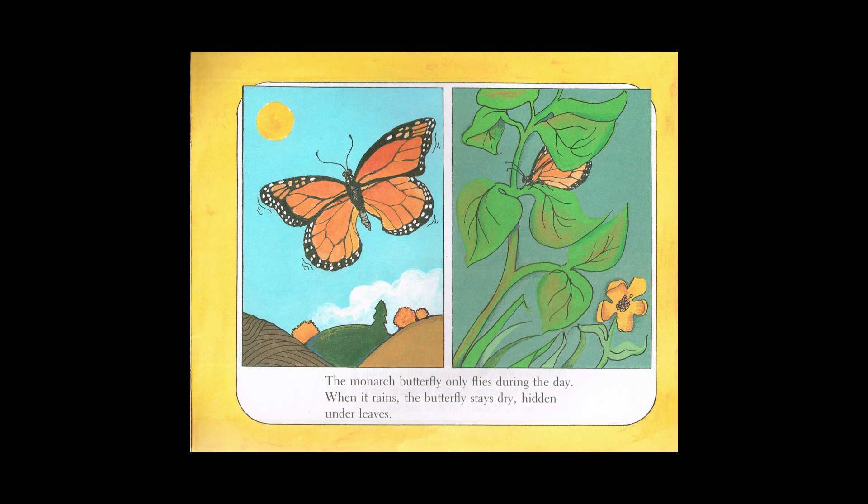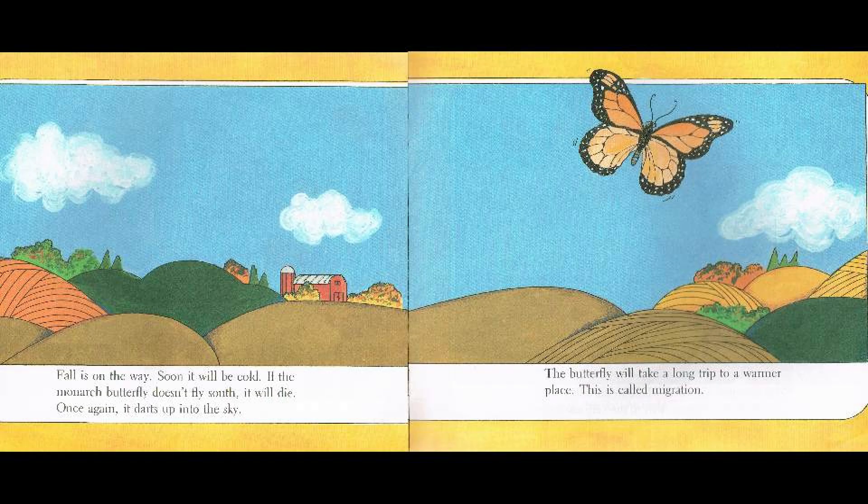The monarch butterfly only flies during the day. When it rains, the butterflies stay dry, hidden under leaves. Fall is on the way. Soon it will be cold. If the monarch butterfly doesn't fly south, it will die. Once again it darts up into the sky. The butterfly will take a long trip to a warmer place. This is called migration.